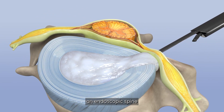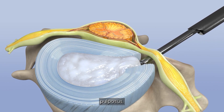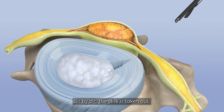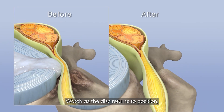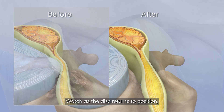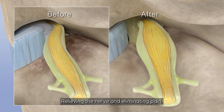With the compressed nerve lifted gently, an endoscopic spine punch dives in to remove the herniated nucleus pulposus. Bit by bit, the disc is taken out. And just like that, the nerve decompresses. Watch as the disc returns to position, and the pressure's gone, relieving the nerve and eliminating pain.